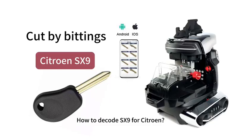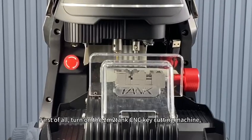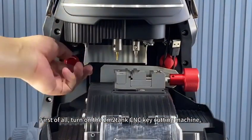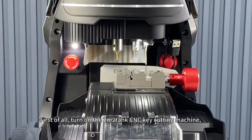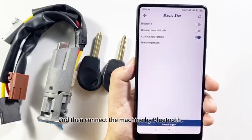How to decode SX9 for Citroën. First of all, turn on the 2M tank CNC key cutting machine, and then connect the machine by Bluetooth.